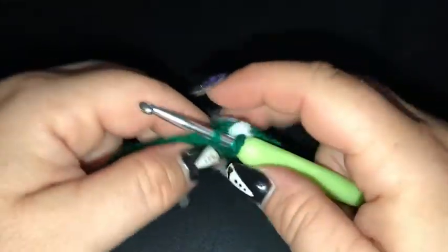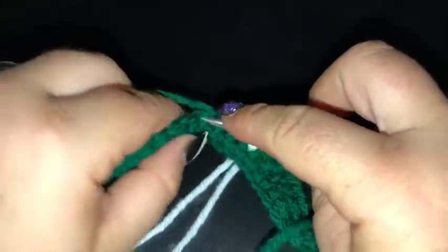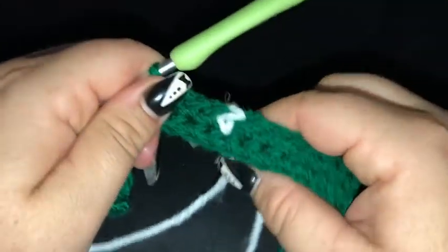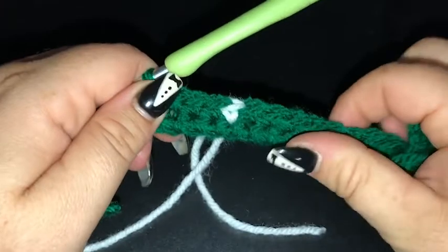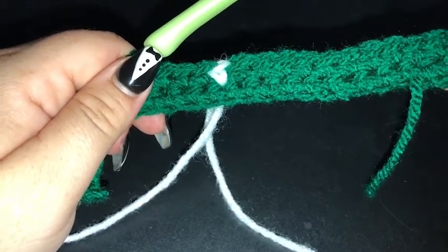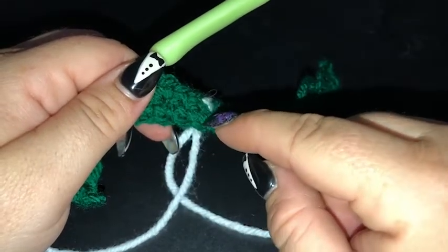We will be completing the remainder of this row in the background colour — another 12 single crochet. You can see our single crochet stitch in the middle of the row as the first stitch to make our bell. I'll let you guys finish out the remainder of this row and I will meet you back here for row 3.